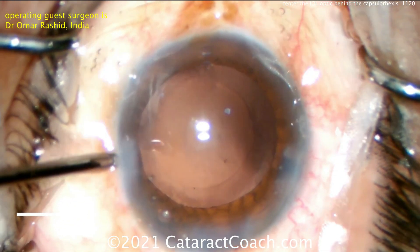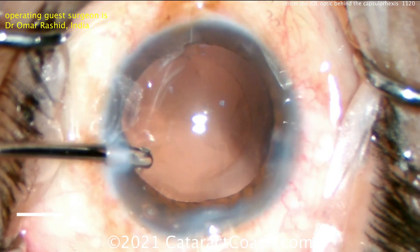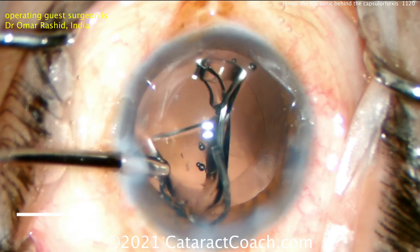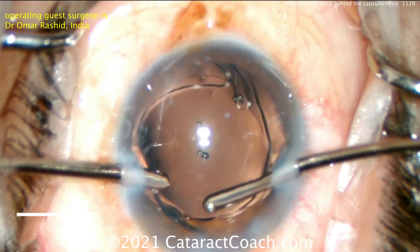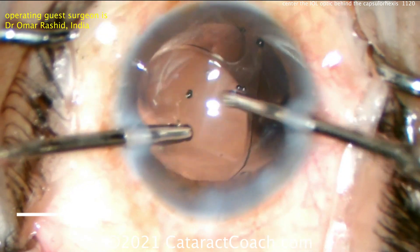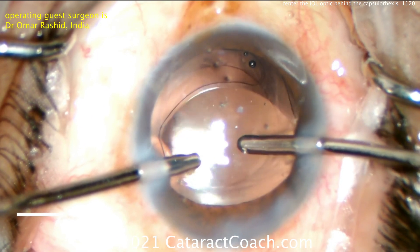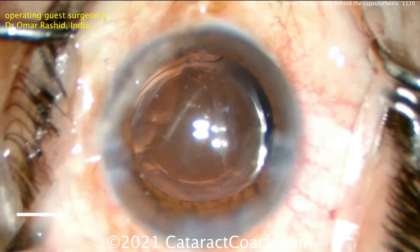Fast forward here — this is hydro implantation. The left hand is infusing the eye with balanced salt solution. There's no viscoelastic left in the eye, and here comes the lens implant — looks like a single-piece acrylic lens, going into the capsular bag. Let's see how he dials that in. Just using the aspirator from the right hand, getting that into the capsular bag. Very good — get that lens centered up. You want to really perfect your rhexis and keep it beautifully centered.